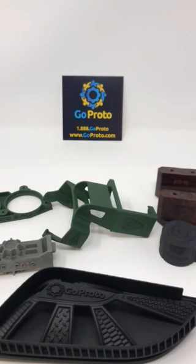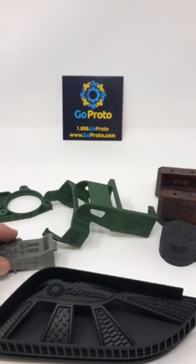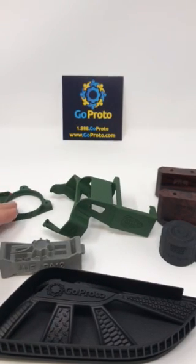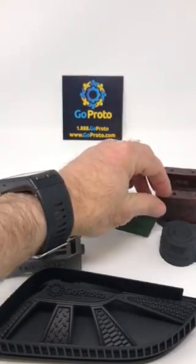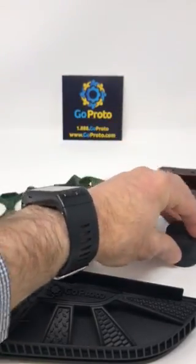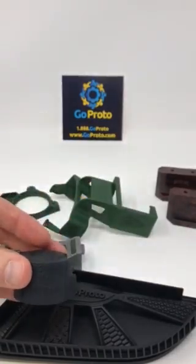They just have different finishes. This part is dyed black, this part is the as bead blasted with no added surface finish to it. These are dyed green, these two parts here are hydrographically dipped, and then this part is just dyed black, similar to the part in the front.